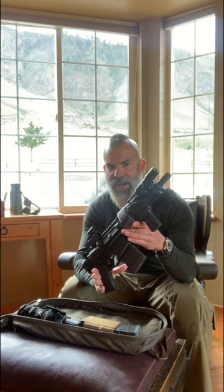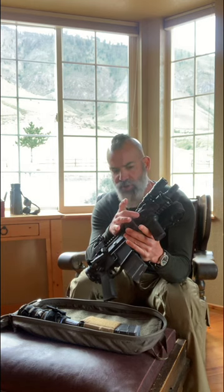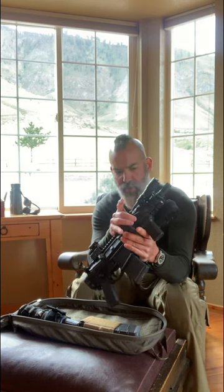Inside I've got a Novesky 300 Blackout. The barrel length is just shy of eight inches, but we'll call it an eight-inch barrel. Of course there's a SureFire light with a pressure pad on it. Burn Proof makes suppressor covers, but what I'm currently trying out is this Burn Proof rail shielding.